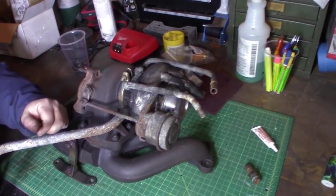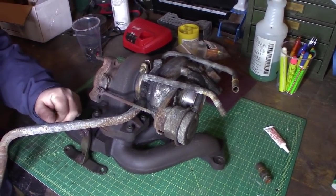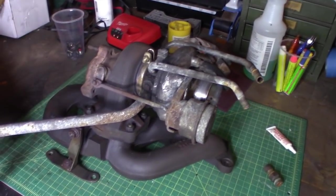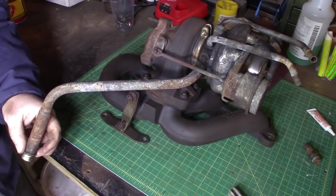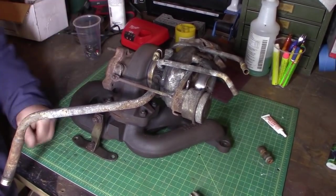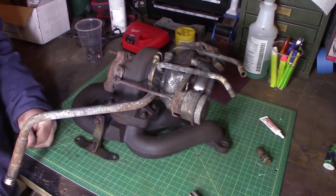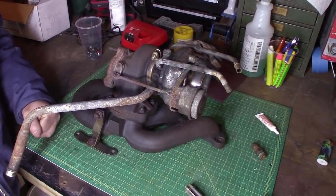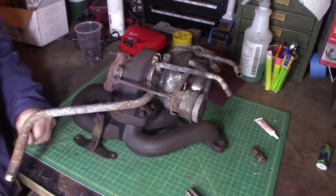This is the turbo we're putting on — it's a stock off a 940, a TD-04, pretty small turbo. This is a factory drain here; it's a hard pipe that went into the block with no threads or anything, just an O-ring seal on the block. We're going to do the whole drain hose — we've got a Teflon stainless steel braided hose with some AN fittings. We're going to put it in the stock location after we drill and tap the block. It's going to drain pretty well with no leaks, a lot better than this steel hard pipe.